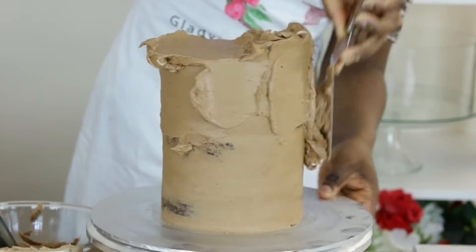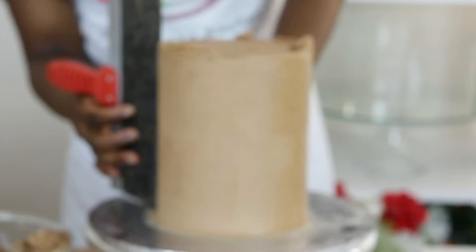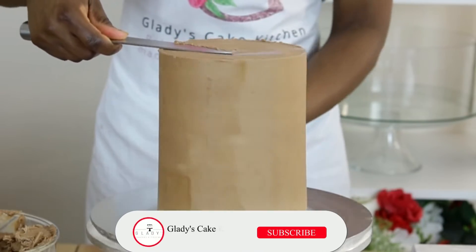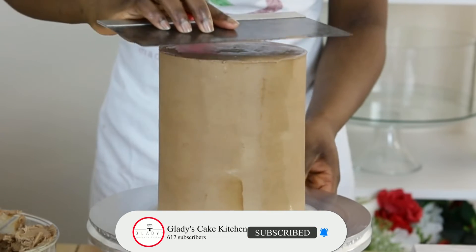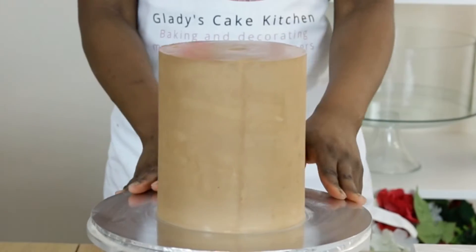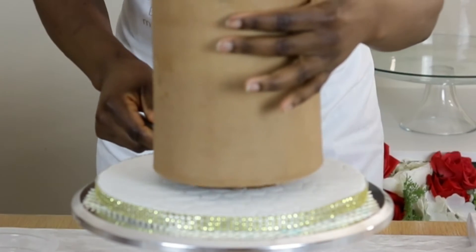Another layer of ganache is applied as a covering on the cake and any excess removed with a scraper, leaving the cake clean. Again, any excess on top of the cake is cleared with a knife, and a clean scraper is used to clean the top of the cake for a sharp finish. The cake is now set to chill for 10 to 15 minutes, ready for more chocolate topping.